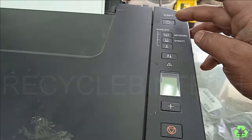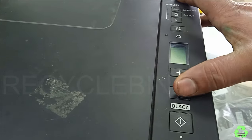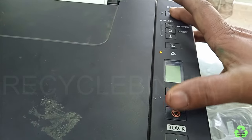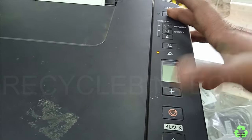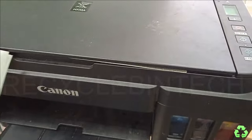After the printer shuts down, hold the power button and the cancel button five times — one, two, three, four, five — and just release. You can see the paper is coming out.